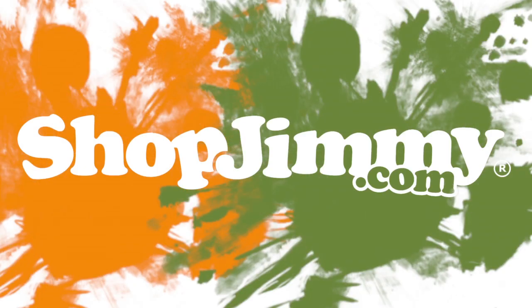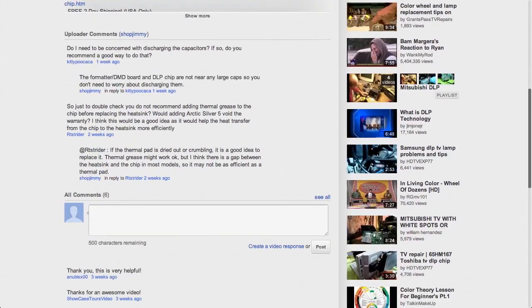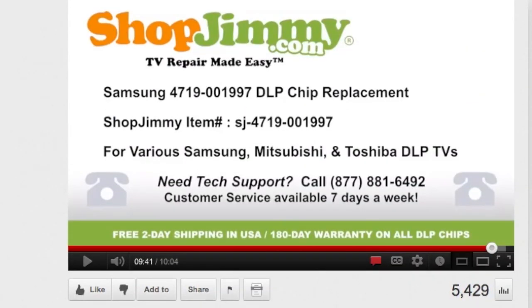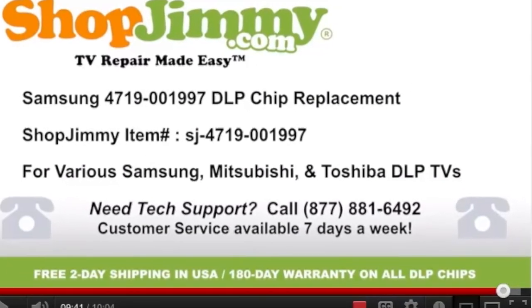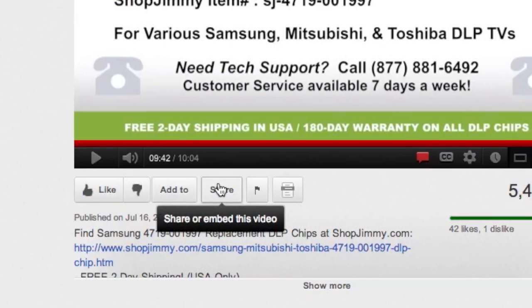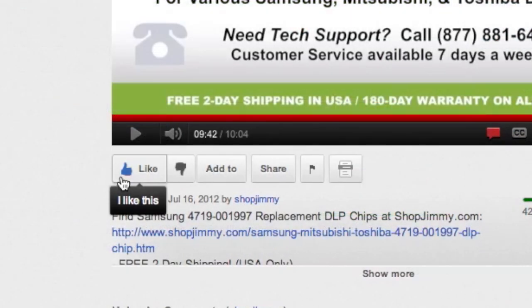Thank you for watching one of our many tutorials here at shopjimmy.com. If you have any further questions regarding your repair, simply post a question in the comment section below or call our award-winning customer service team at the number on your screen. We strive to learn and share new TV repair tips every day. Subscribe to our YouTube channel and grow with us. Share our videos with your friends and help us spread the savings. And don't forget to hit that like button.